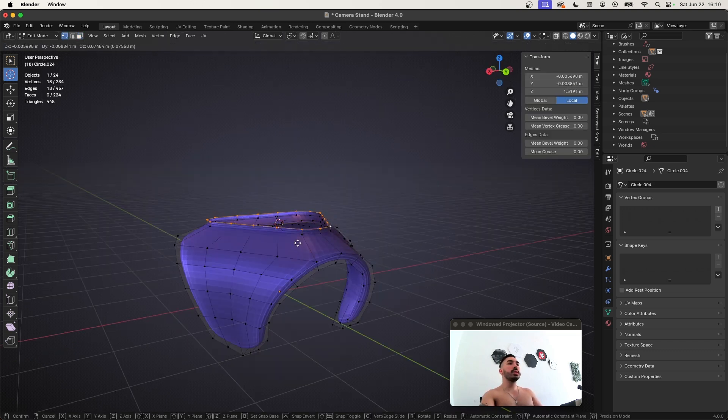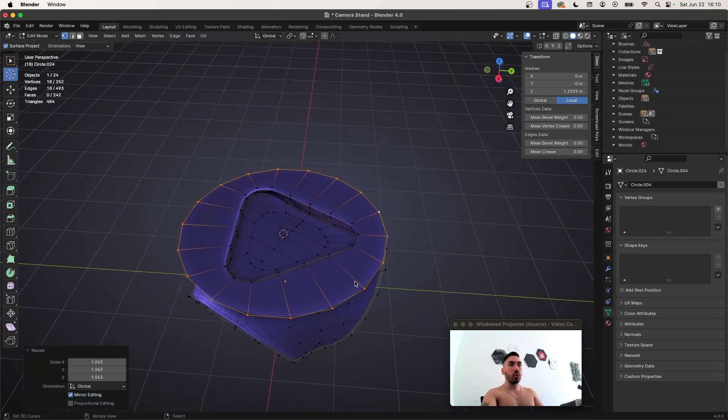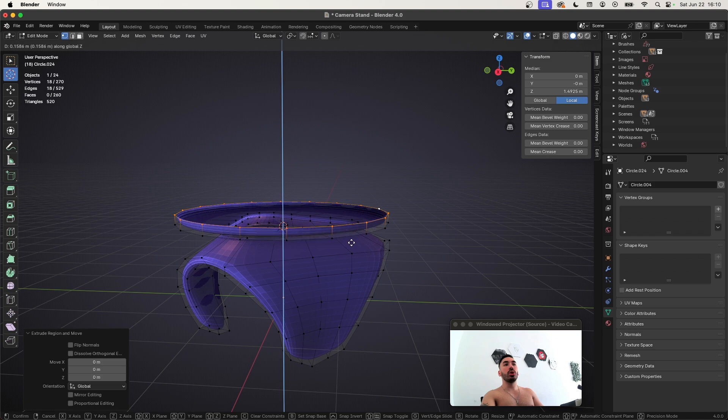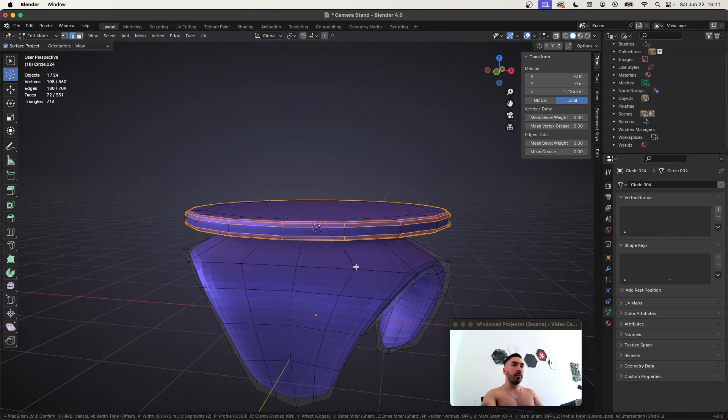Now we're going to extrude this thing at the top right here, lift it up a little bit, extrude again and scale it up. Then W loop tools — turn this into a circle. Once you turn it into a circle, you're going to extrude it upwards a little bit more to give it some thickness. You can fill that inset with I. Take these two edge loops right here and bevel them.